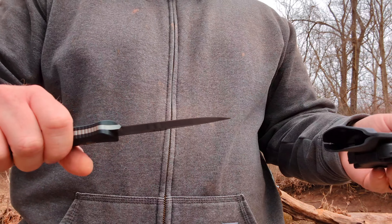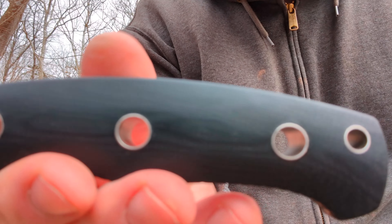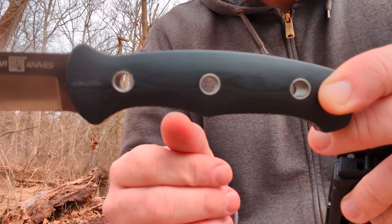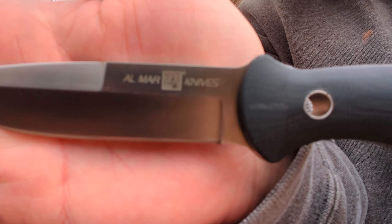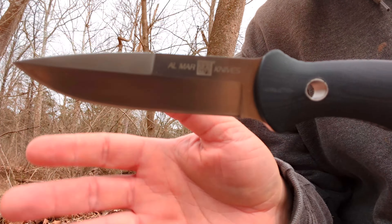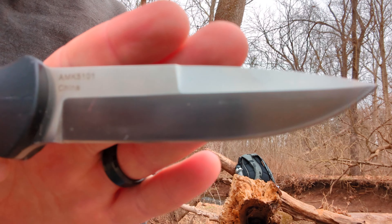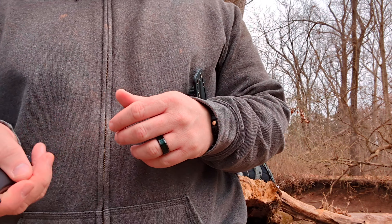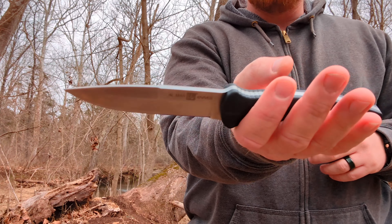Let's take a look at the knife itself. We've got black G10 handles with see-through hollow pins in the construction. Almar Knives name and logo here, the model number, and — made in China — this knife is made in China. It is four inches of D2 steel.